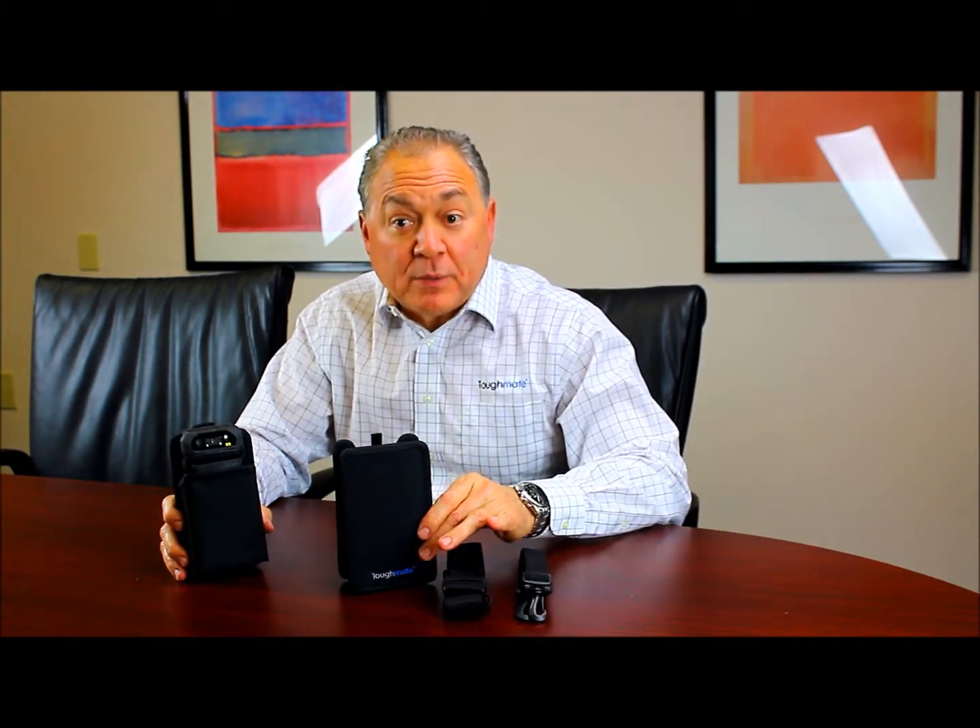However, there is a warranty that protects you as well. The best source of warranty information is www.tuffmade.com. There's information regarding all Toughmate accessories, and these F1N1 holsters are no exception.